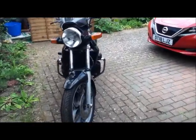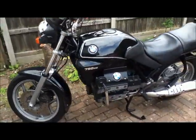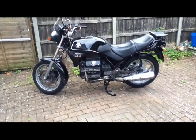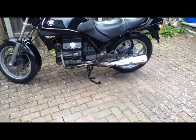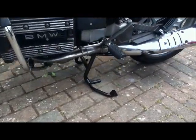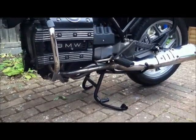This is my 1987 BMW K75. It's the base model with no fairings, so it's not even the K75C. I've had it since the year 2000. I'm just prepping it for its MOT, and I've noticed the last few times I've been out that at some point it will give one really big fat misfire, and it backfires, and everyone looks at you and you have to pretend it wasn't you.